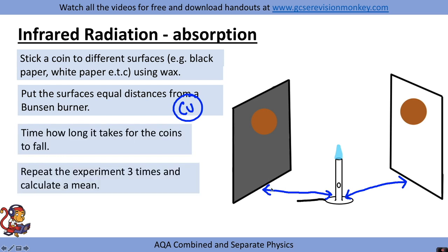You'd repeat the experiment three times and calculate a mean. Materials that are better at absorbing infrared radiation, like matte black, are not only good emitters of radiation — if you are a good emitter, you are also a good absorber. So this material should absorb the infrared radiation coming from the Bunsen burner much quicker, causing the wax to melt and the coin to drop faster than, for example, a white surface.